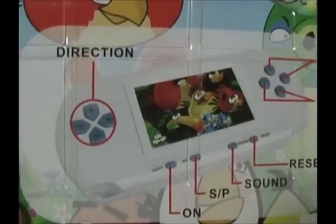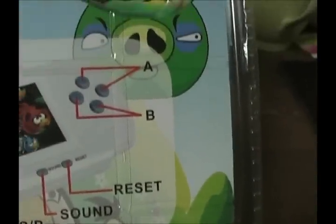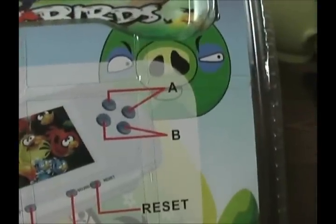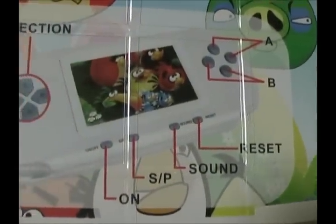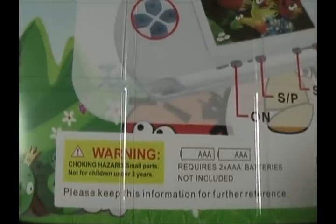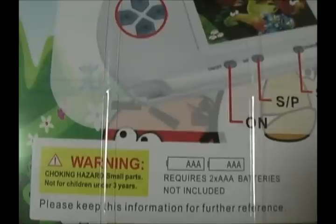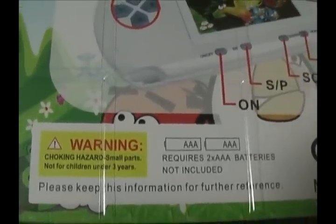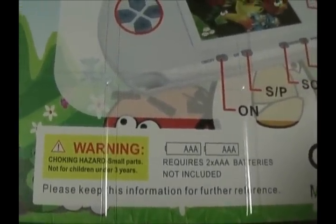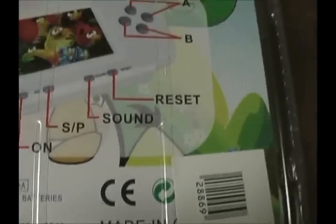Directions right on the back. Of course you use the directional pad to move stuff. This looks like an Angry Birds cartoon. A and B button — apparently all four buttons do the same thing. We've got reset, sound, SP. I don't know what SP is — I guess we'll find out. On and off. Here's a little warning: a triangle with an exclamation point saying Warning. Choking hazard. Small parts. Not for children under three years old. Or as Ashens would say, anyone. Better keep this information for further reference in case I accidentally give it to some three year old. Nice little barcode.